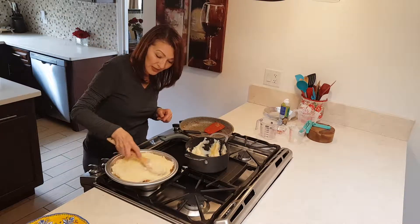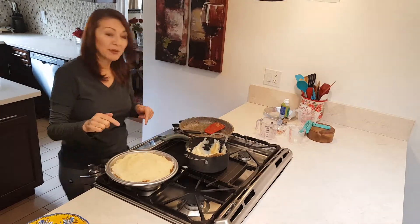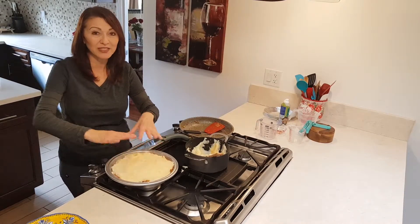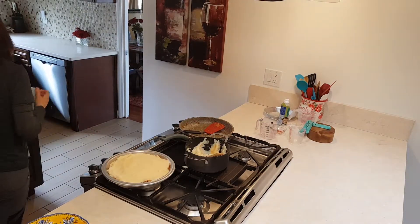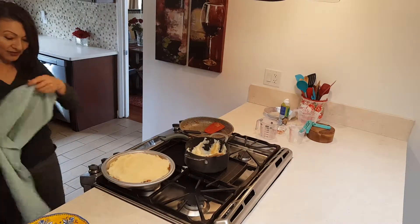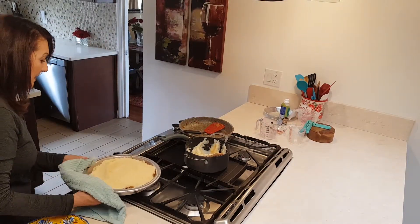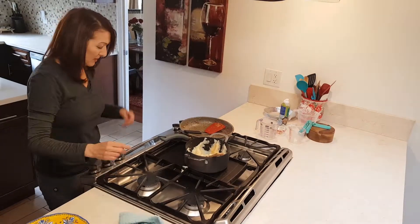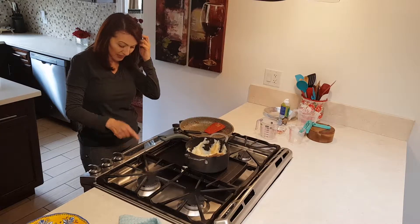So now I'm going to put it in the oven — 400 degrees for about a half hour, just so it can get nice and toasty on top, and we go from there. This is already hot because I was cooking on it, so I need to hold this carefully. Okay, so that's going in for 30 minutes. I'm going to clean this up and I'll be back.